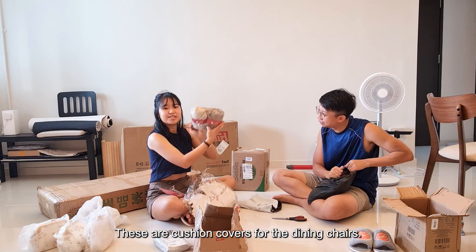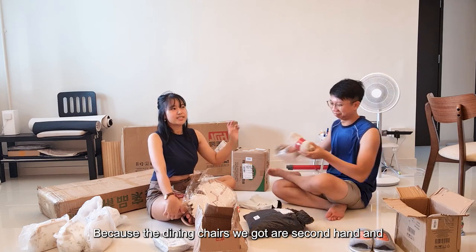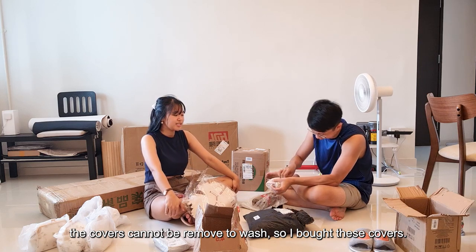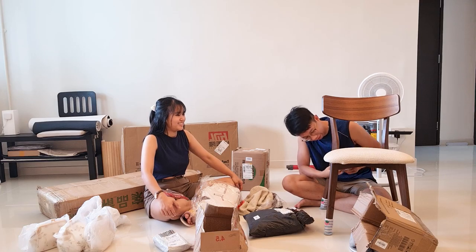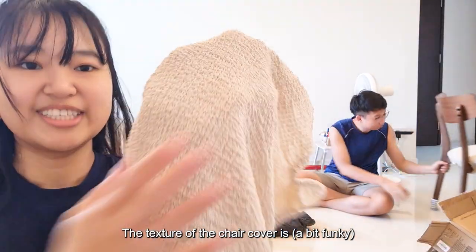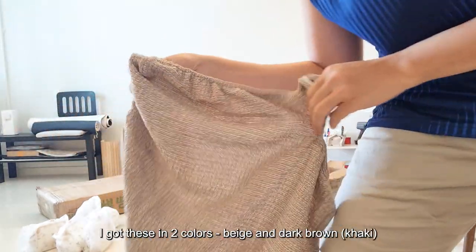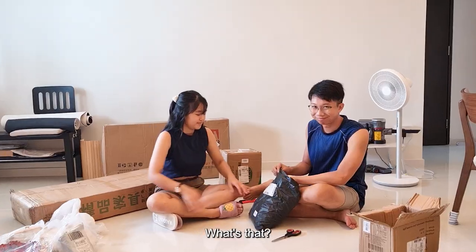These are the cushion covers for the dining chair. We bought our dining chairs second-hand, and the cushion covers I cannot remove and wash, so I bought these. Wow, I like it — mine looks so nice! The texture of the chair cover is great. I got this in two colours: one is a beige colour, and this one is a dark brown.